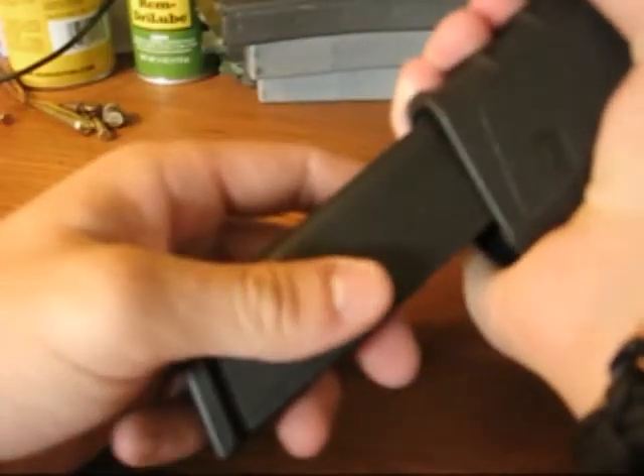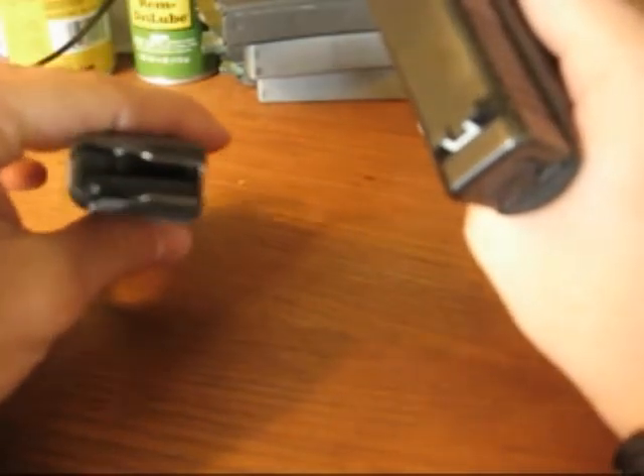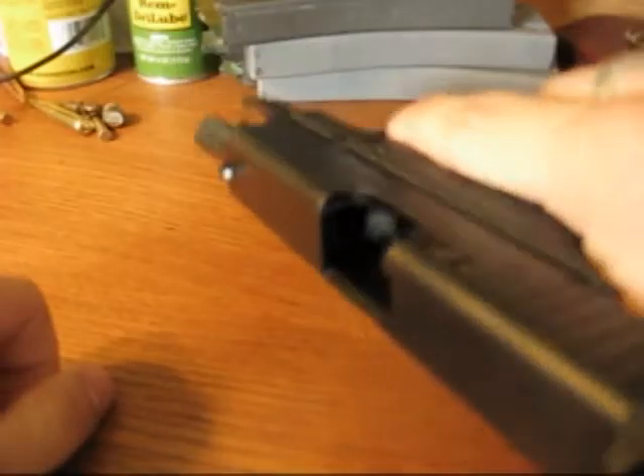I have previously safety cleared this gun, but I'm going to go ahead and do it on camera. Empty mag. Empty gun.